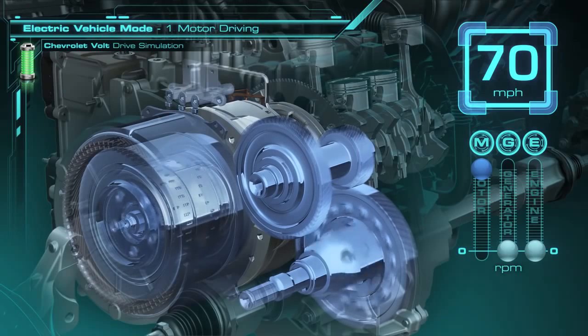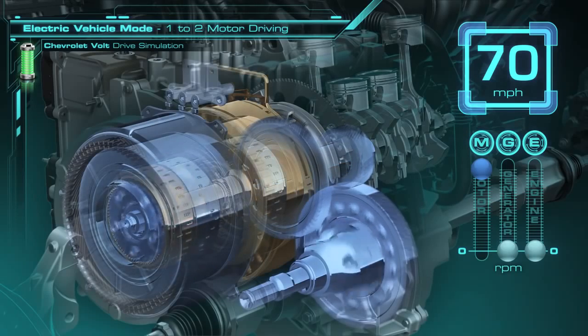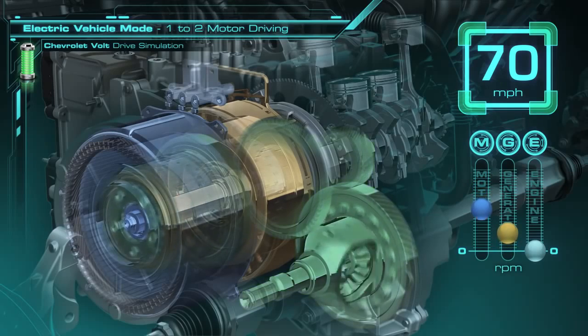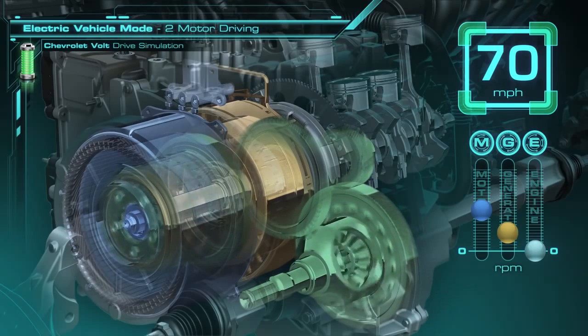And to meet that challenge, we've patented the idea of a two-motor EV drive. In the two-motor EV drive, we connect the generator to the ring gear through that clutch, and then release the clutch that held the ring gear still. Now the generator can actually operate as a motor turning the ring gear. It's going to come up in speed, and the motor speed is going to come down to about 3,250 RPM. The generator is at about 1500 RPM here. The motor and the generator operate together more efficiently than the motor alone, and have the ability to drive the vehicle at speeds up to 100 miles per hour.